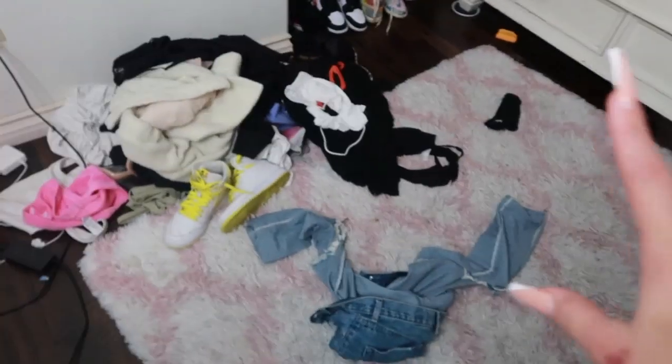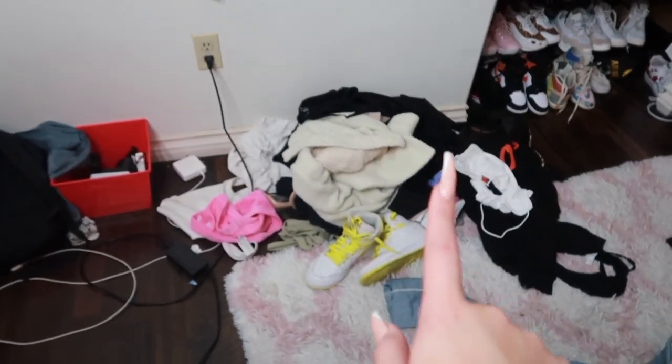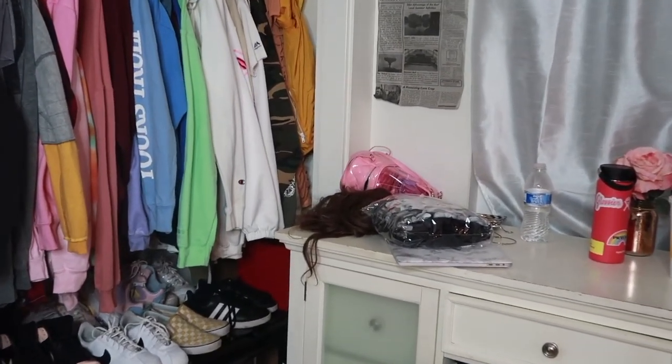My room is so bad — literally this is my room just after a single day. These are all the clothes that I wore in just one day, it's crazy. My room is a mess and I haven't even been home. This is my makeup from this morning and I have hair just chilling on my counter.